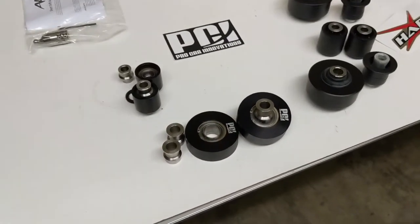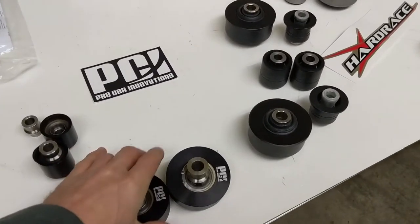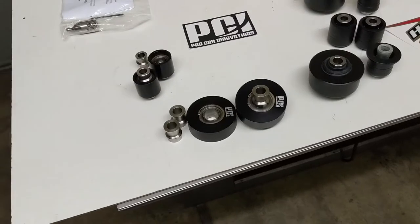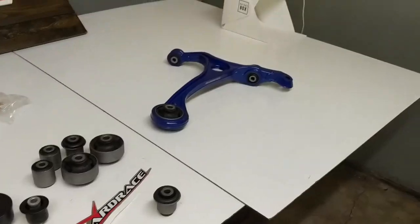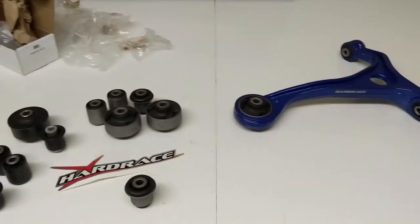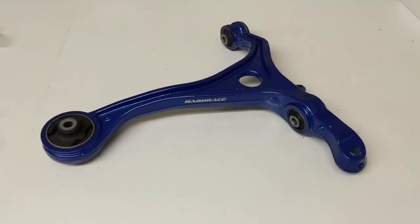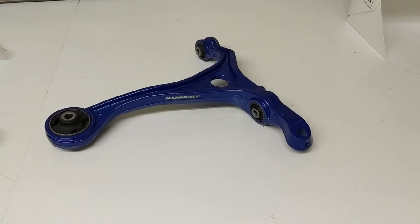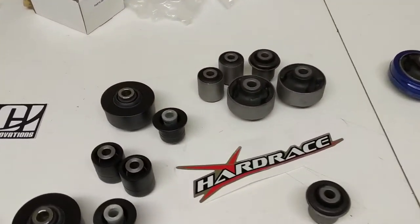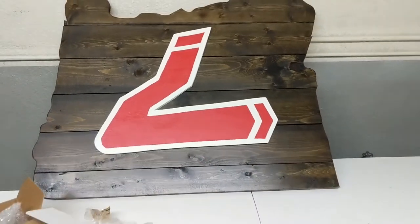A bit of breaking news: these bushings don't exactly fit the second-generation TSX, fourth-generation TL, or eighth-generation Accord, but we're working with PCI right now to create an adapter sleeve to fit those applications. The Hard Race bushings fit the same across those cars. So we will have more applications for these PCI bearings coming later on. If you need anything from Hard Race or PCI, Heel Toe Automotive is in your corner getting you all the great parts and information you need for your car.